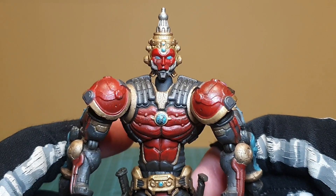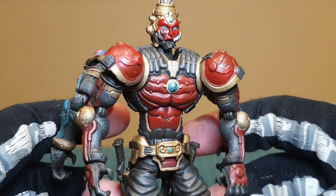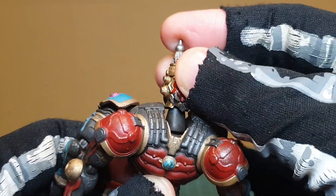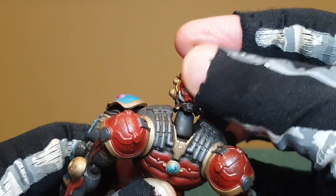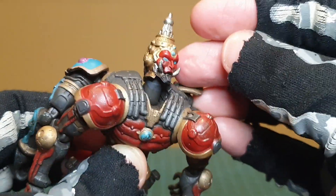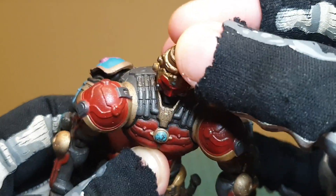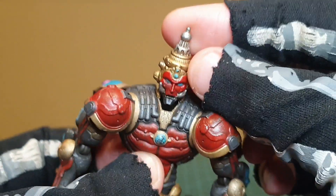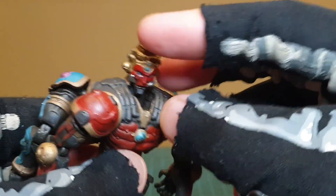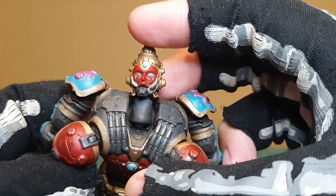While both sides are similar, there are distinct design differences. As for articulation, there is movement on a ball joint at the head and at the lower part of the neck, which is very important for movement and to be able to nail the look on either side. You can go all the way down, and go back as well — you really get that ball joint working.